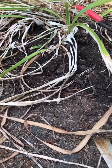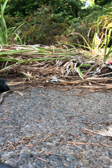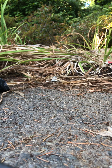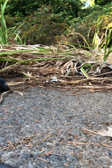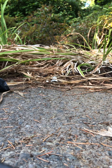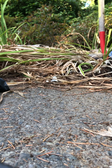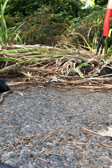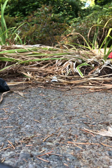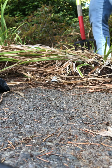Let me show you guys how simple this is. You just take this fork, put it in the ground, put your foot in, and they just pop right up. See how easy that is? They want to come up — they want you to divide them so that they can multiply again.